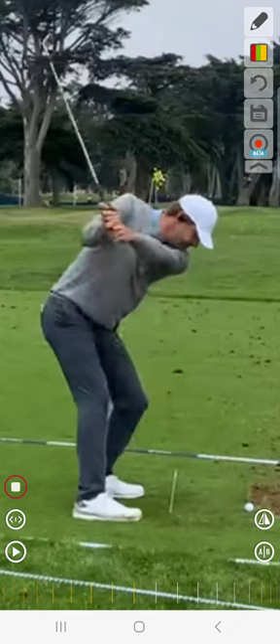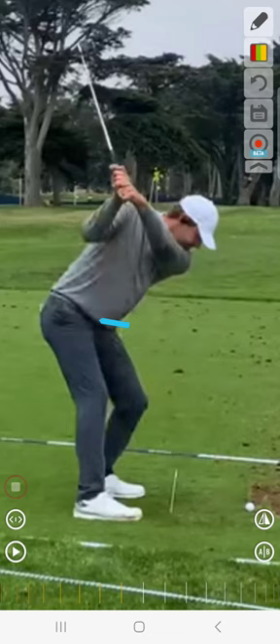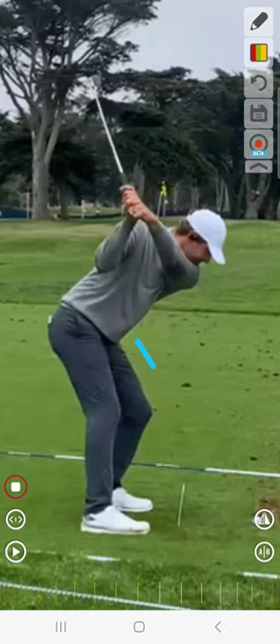Notice here how as this golfer starts to transition, the pelvis and belt buckle kind of points down towards the ground even more. The belt buckle moves toward the ground and the left side hip clears back out of the way without the right side coming protruding out towards the ball.